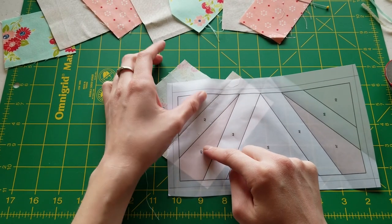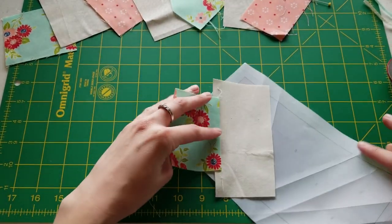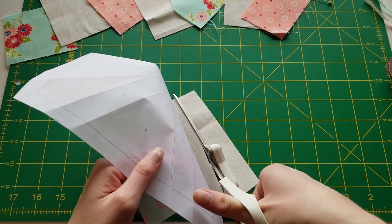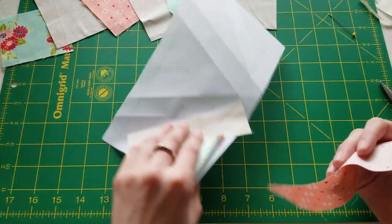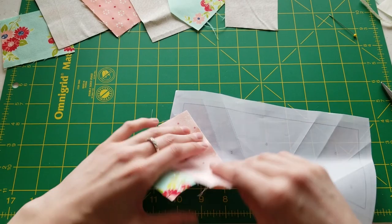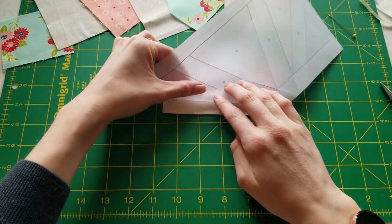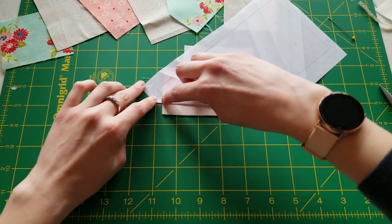So we've sewn A1 to A2. Next is A3. You can see that the A2 piece we have is much larger than the A3 piece. I'm going to take my scissors and cut off a little bit of the extra here — we'll put that aside and use it for another project. Here is our A3. We're going to put right sides together — you always want the straight sides touching — and flip it over, then fold over our line between A2 and A3.